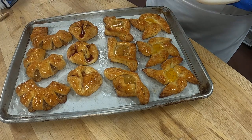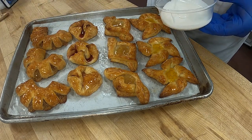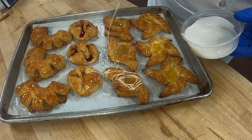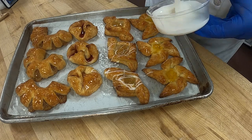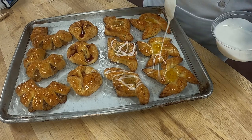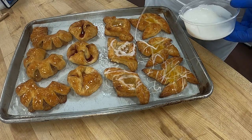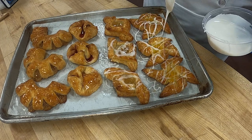Each of you will have your own little icing and you can just drizzle with the spoon. I'll show you how to do a nice little striping — you can do a lot or just a little bit, it's fine.